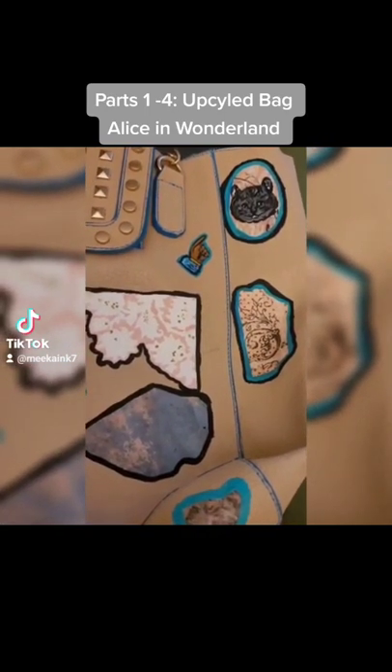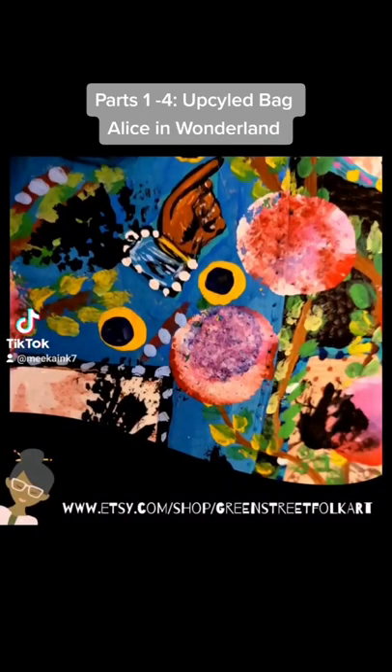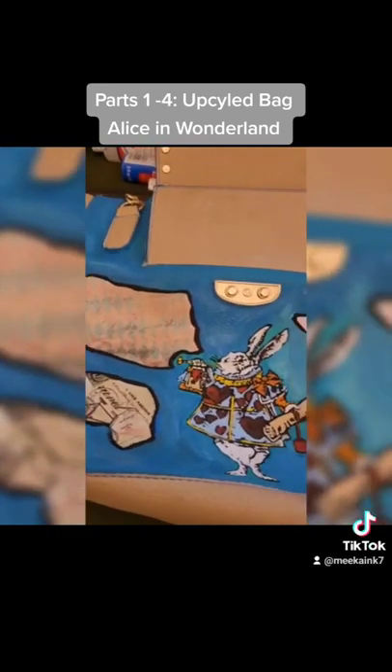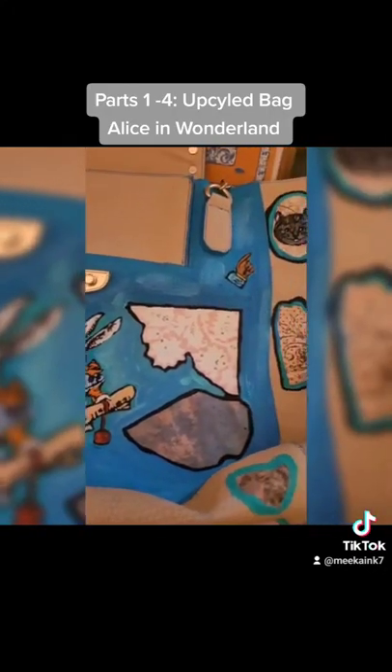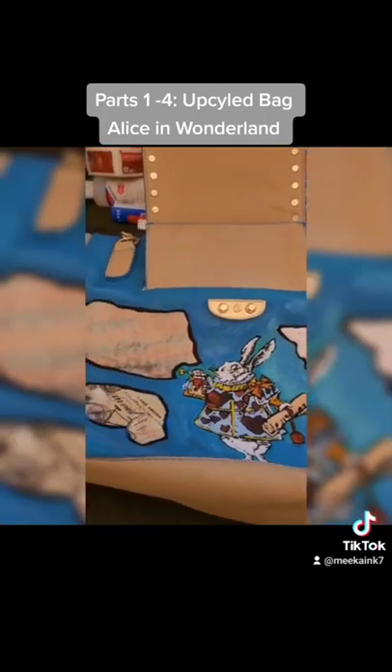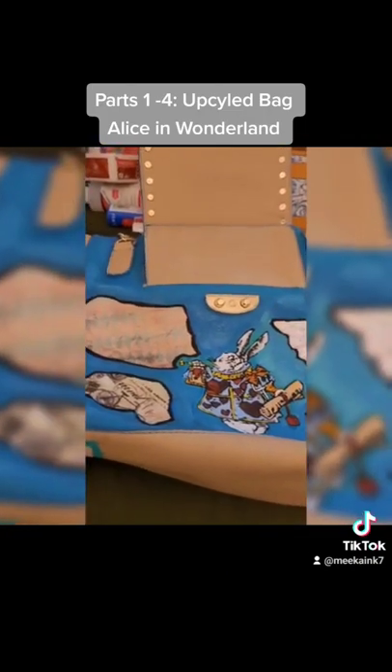I'm working on getting rid of a lot of that beige color that I wasn't fond of, and I think this is really going to make the bag stand out and pop. I mean, as if a bunny rabbit on your bag doesn't help — but I think this is going to turn out nicely. Stay tuned.